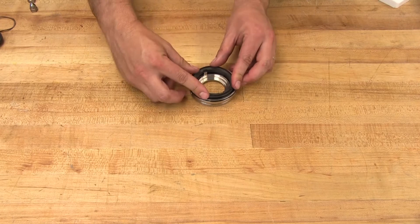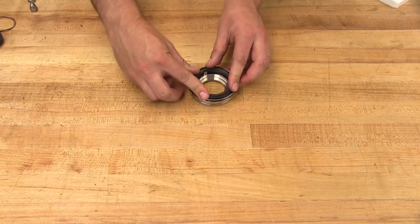Install the stationary face into the seal housing. Make sure that the notches on the back of the stationary face line up with the tabs on the seal housing.